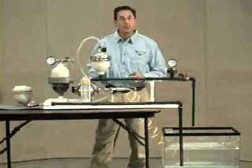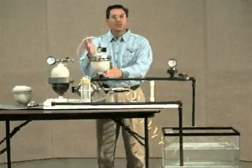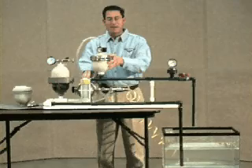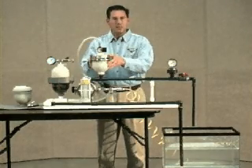There are three keys to pulsation dampening. They are size, location, and charge. The size of the pulsation dampener is based on type of pump, volume per stroke of the pump, and the desired percentage of dampening.